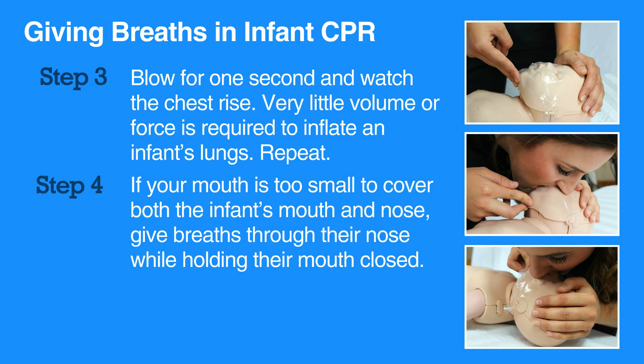If your mouth is too small to cover both the infant's mouth and nose, give breaths through their nose while holding their mouth closed. If the chest does not rise after the first breath, let the head go back to normal position, then reopen the airway by tilting the head and lifting the chin. Try to get a breath in while watching for chest rise. Do not interrupt compressions for any more than 10 seconds while giving breaths.